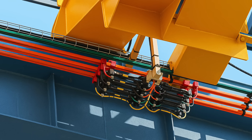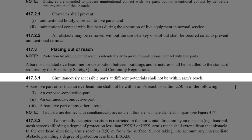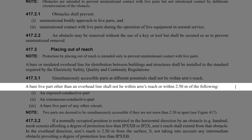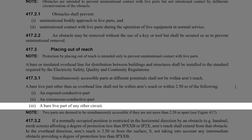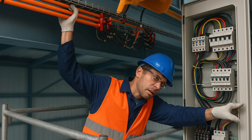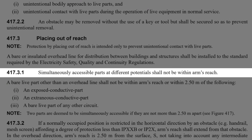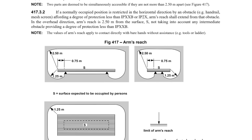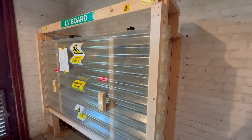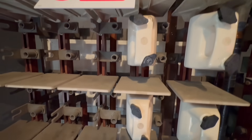But if we're talking about bare live parts indoors, the rule is simple. Regulation 417.3.1 says they must not be within arm's reach, which the regs define as 2.5 metres from any of the following: an exposed conductive part, an extraneous conductive part, or another bare live part from a different circuit. This matters because touching two parts at different voltages simultaneously could result in a serious electric shock. The regs call this simultaneously accessible — meaning two parts close enough that someone could touch both at the same time. Regulation 417.3.2 goes even further: if a person is behind a barrier like a handrail or screen that doesn't meet IPXXB or IP2X, then the 2.5 metres is measured from the barrier, not the person.